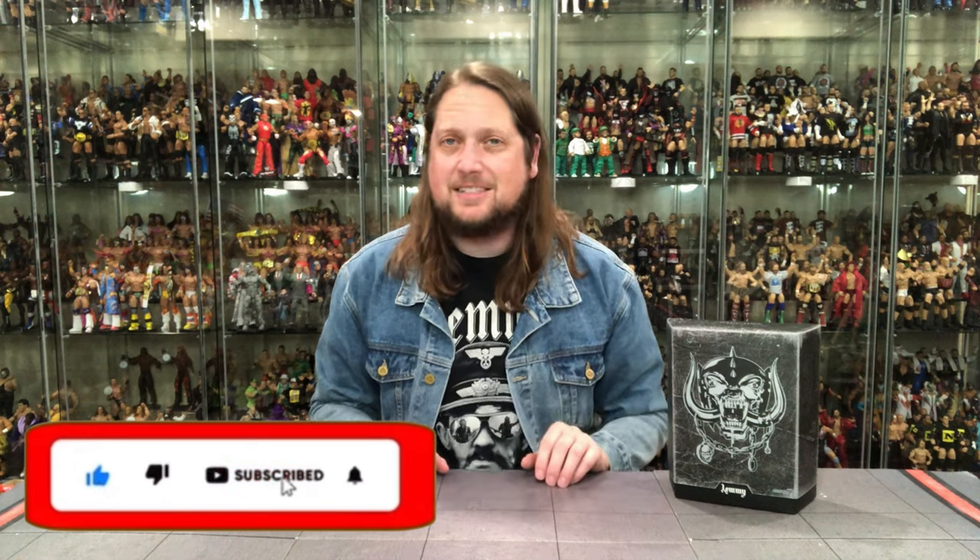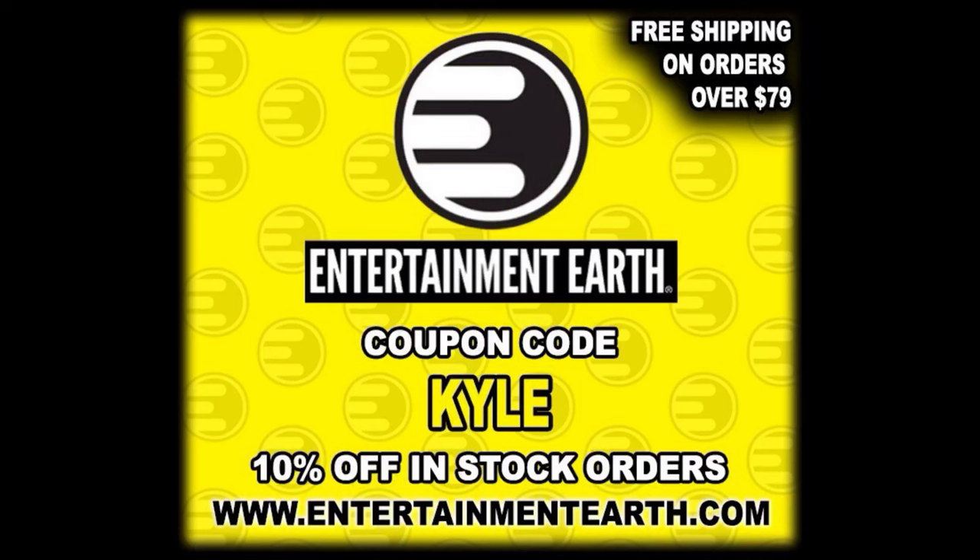Welcome everyone, Kyle here and welcome back to the channel for another Super 7 Ultimate Edition unboxing and review. Today we've got something extra special — the Lemmy Ultimate Edition figure from Super 7. For all your Super 7 needs, make sure you're hitting up Entertainment Earth. Use discount code KYLE to save yourself 10% on all in-stock items. Anything over $79 ships free.